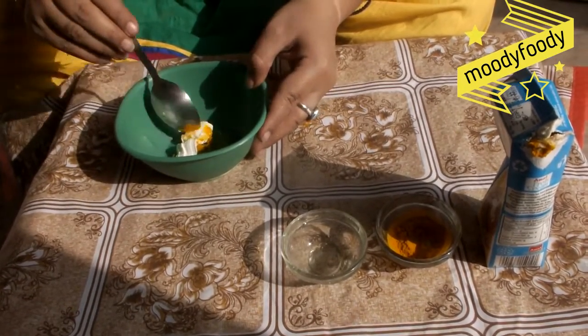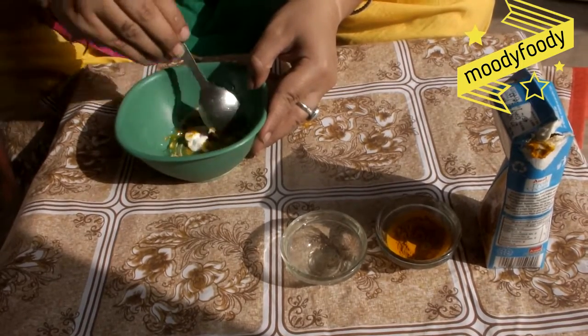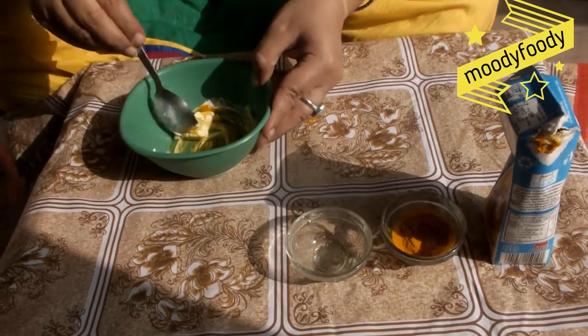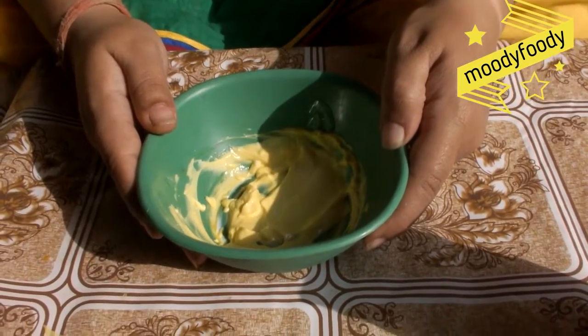Now we will mix it very finely. Our face pack is ready to apply.